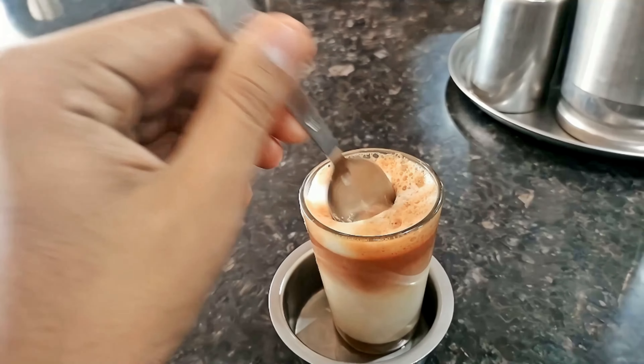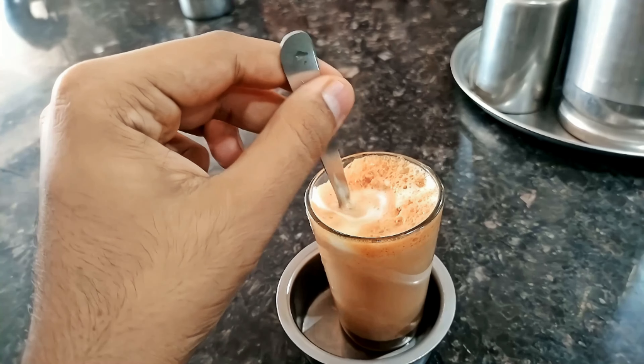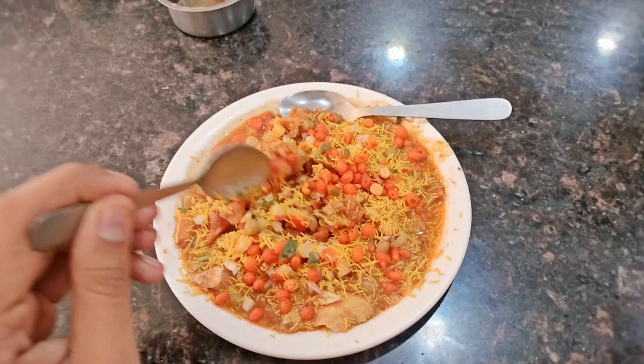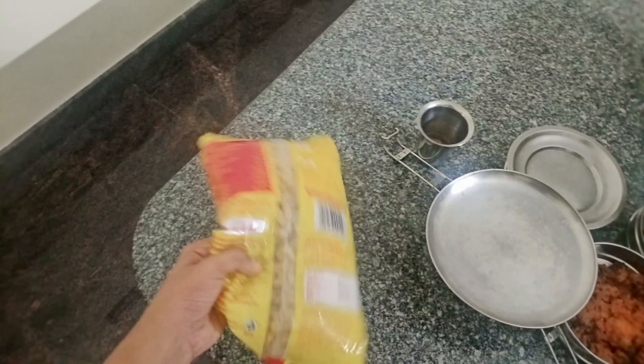So we ordered KT. This is the KT and that is the Rimjim coffee — the three-layer tea and coffee. Along with that we ordered some chats, that is Masalpuri. The Masalpuri was very tasty but I loved the chai. Many times I tasted the KT there — it is khadak and very tasty.